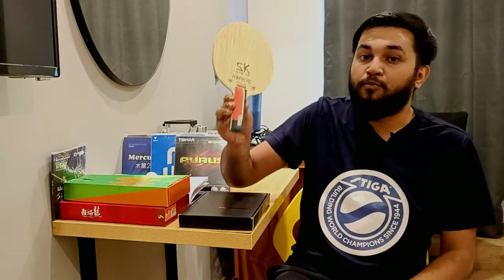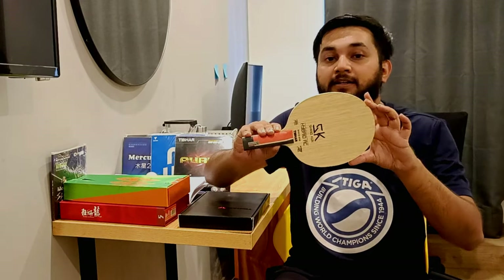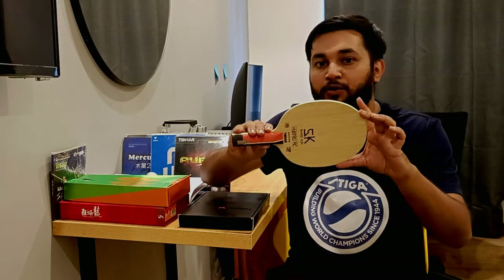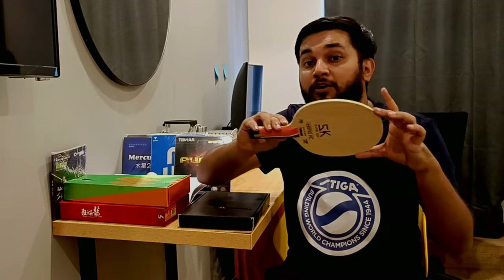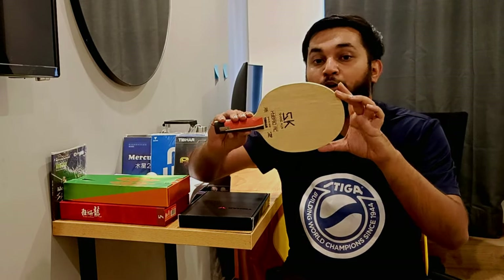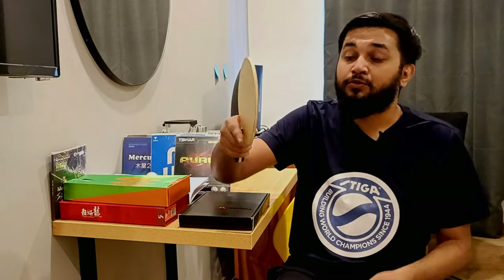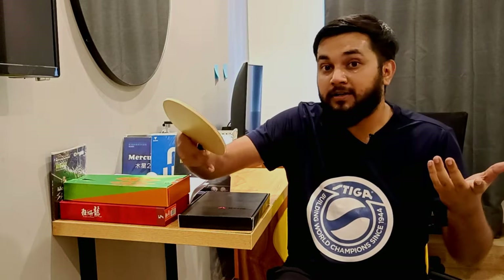The blade will help you a lot. Control is the key factor in modern table tennis — it doesn't matter how much power you have, you have to know control. You have to know how much spin your gameplay involves and how many spin problems you face. Control is the key factor of modern table tennis.